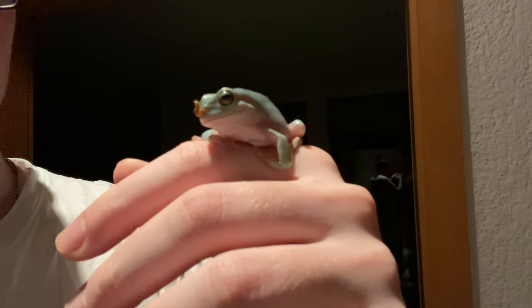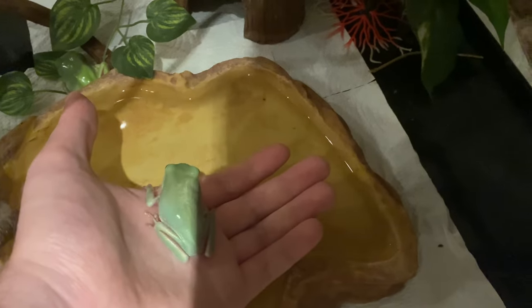My frogs in particular are White's tree frogs, native to the Australian rainforest. Now let me put Matcha down here real quick and show you the whole setup.